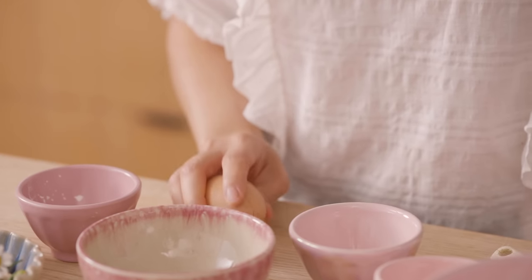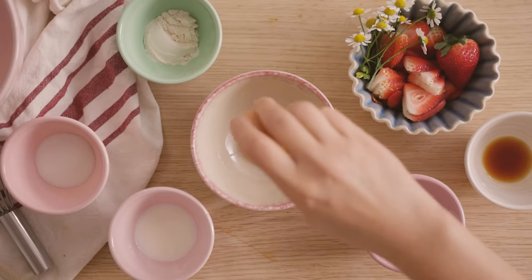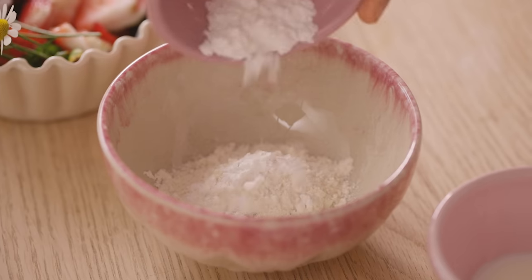I'm going to start by separating my egg. I'll crack the egg whites and keep them in a larger bowl and the egg yolk in a smaller one. To the egg yolk, I'm going to add a little bit of flour and a little bit of cornstarch.